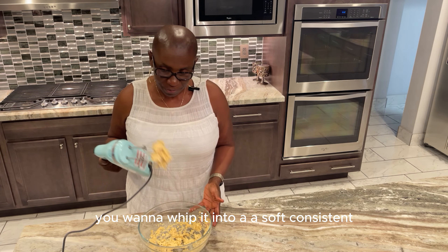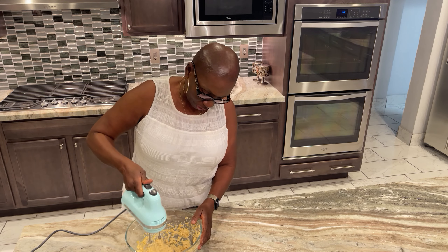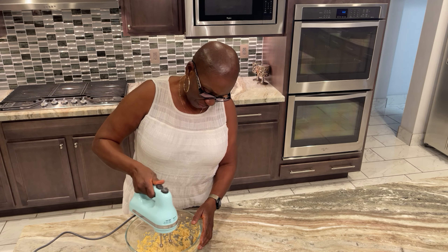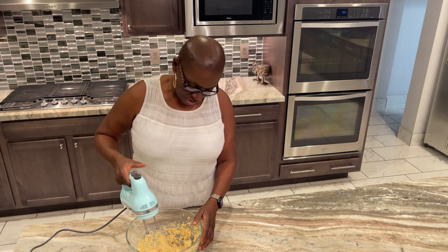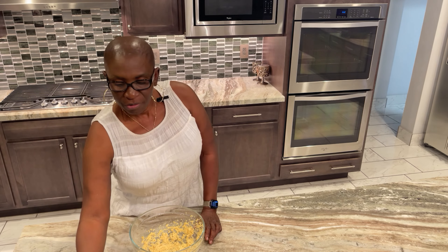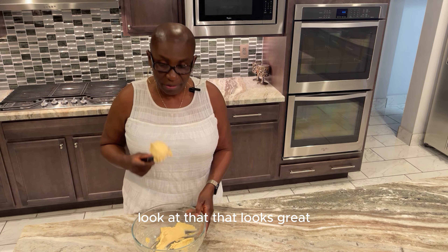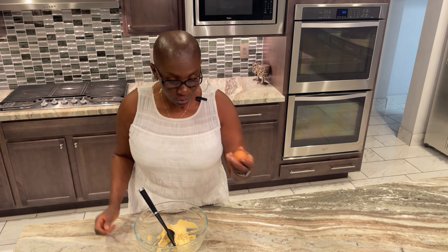You want to whip it into a soft, consistent mixture. Set this aside — look at that, that looks great!